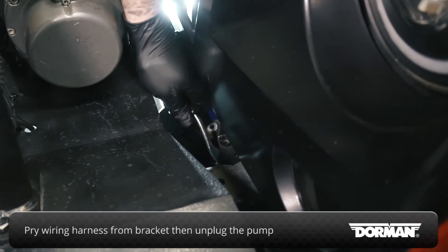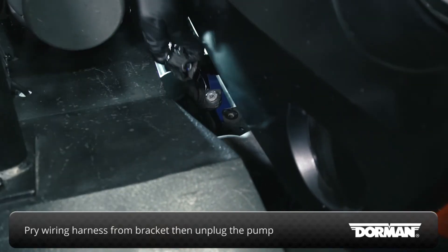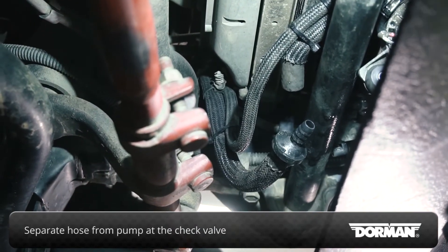Pry the wiring harness retaining clip from the bracket. Then unplug the harness from the pump. To simplify removing the original pump and hardware, separate the hose from the pump at the check valve.